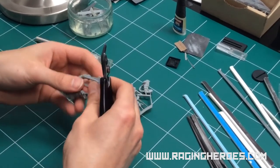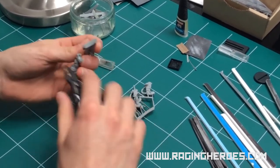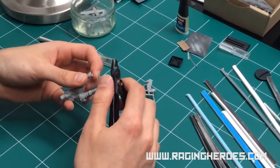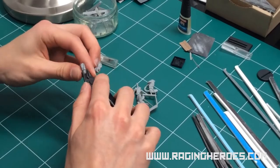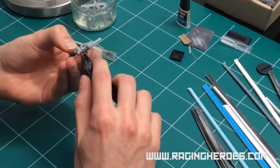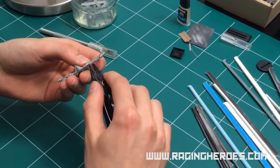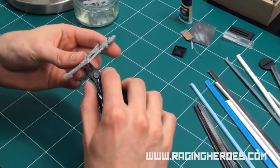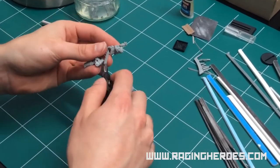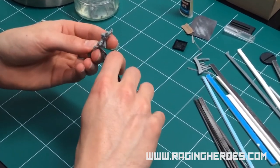It's very simple — just cut the sprue away. Make sure before you start that you check exactly how the different parts of the model are arranged, so that you don't cut something that is actually part of the model itself. I would recommend going to our website to see the various images of the model before starting to cut.